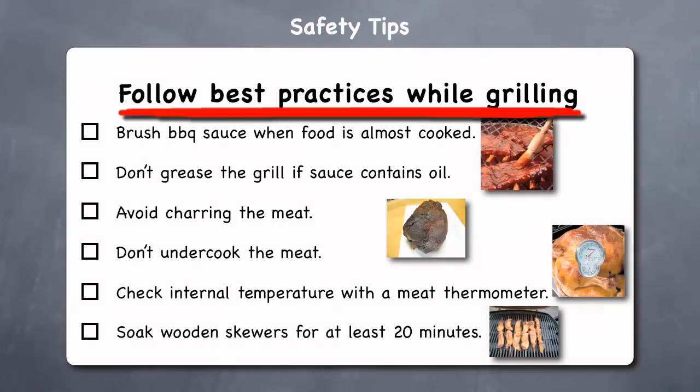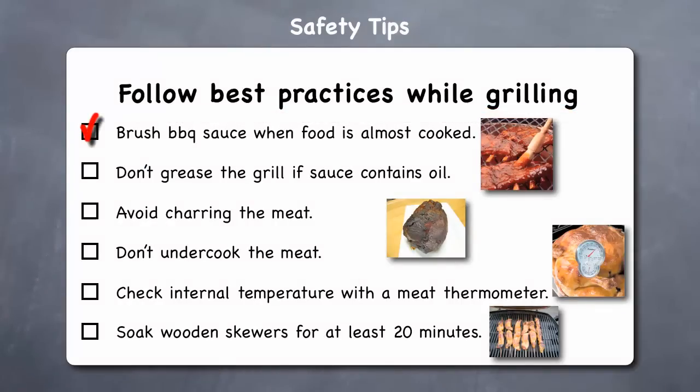Follow best practices while grilling. Wait to brush on barbecue sauce until the food is almost cooked through, as sauces typically contain sugar which easily burns. Don't pre-grease the grill if your sauce contains oil, as excess grease can increase chances of flare-ups. Avoid charring the meat, which increases carcinogens — grill meat at low temperatures and flip frequently to avoid charring. Remove burnt or blackened parts before eating. But on the other hand, don't undercook the meat, as grilled foods can be harmful if not fully cooked, and raw meats carry bacteria that may make you ill.